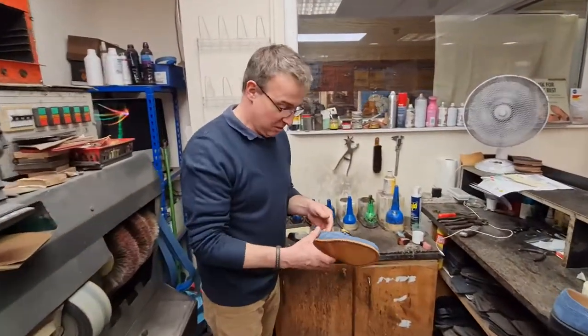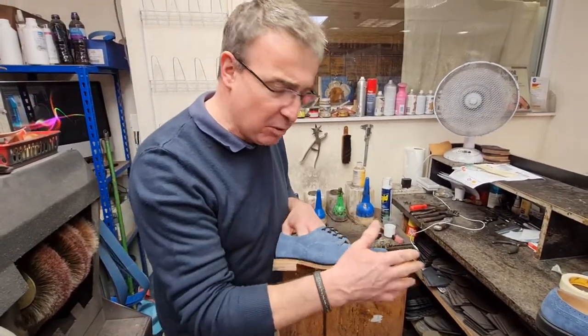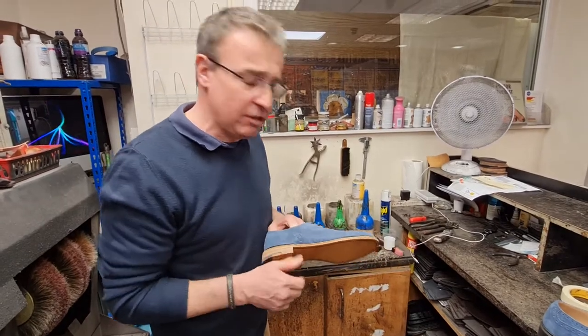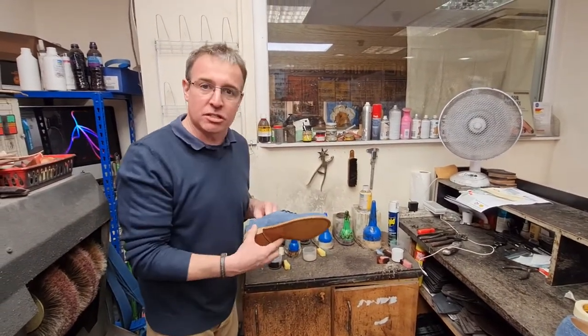And then, when we've done that, we've taken all of the colour out. We've just skimmed it ever so lightly — we've hardly touched the leather at all, hardly touched it. These are all the different mixtures that Paul has.